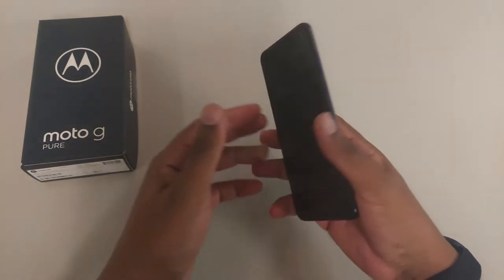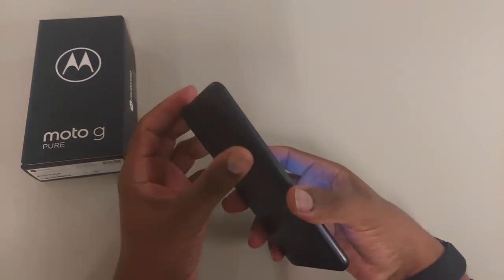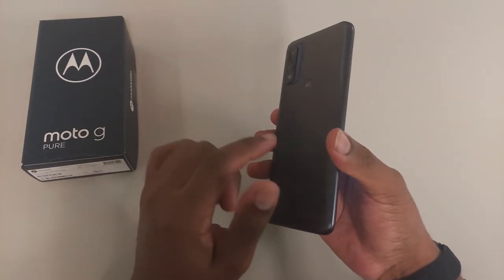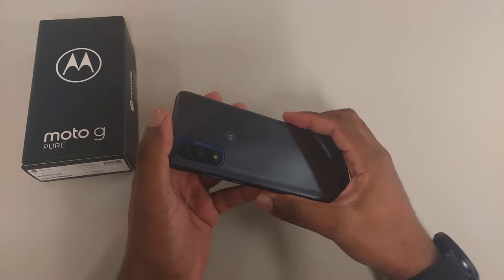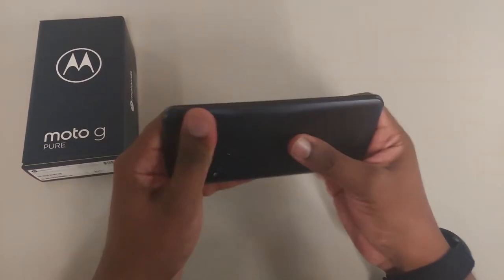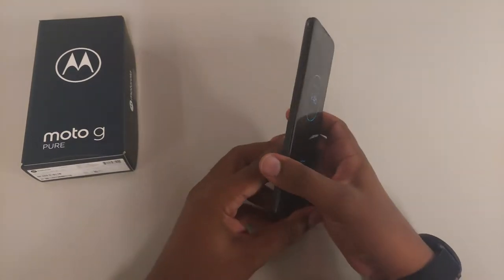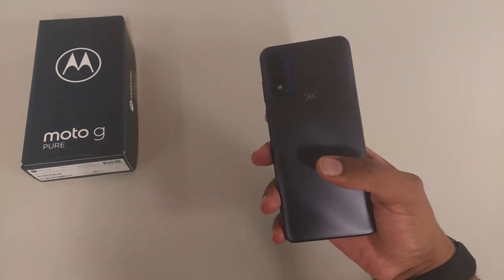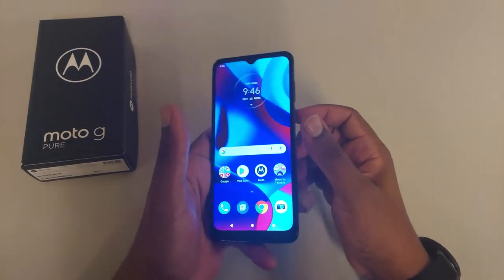It is going to pick up smudges, but most people have cases on their device so you shouldn't have an issue there. You can definitely tell this is the lower end of Motorola phones. I will say I do like this back better than the Moto One Ace, because the One Ace looked very cheap in the back. On this particular device they did do a better job on the back itself. When you buy this you can definitely tell it's the lowest tier — something easily breakable. It has a little bit of weight, but not too much.